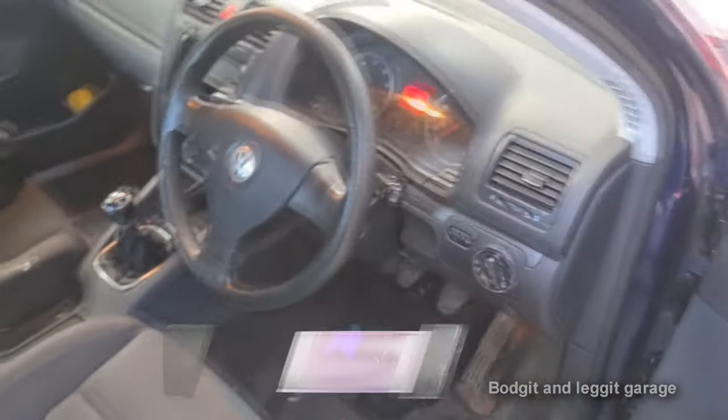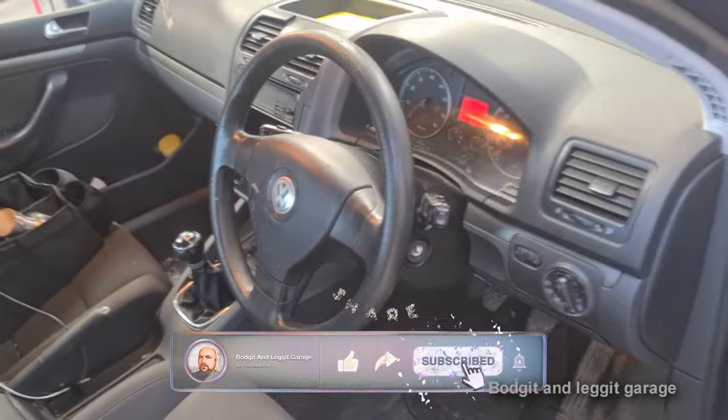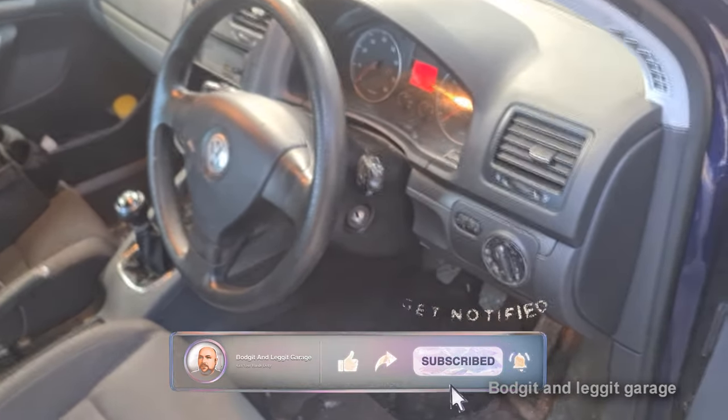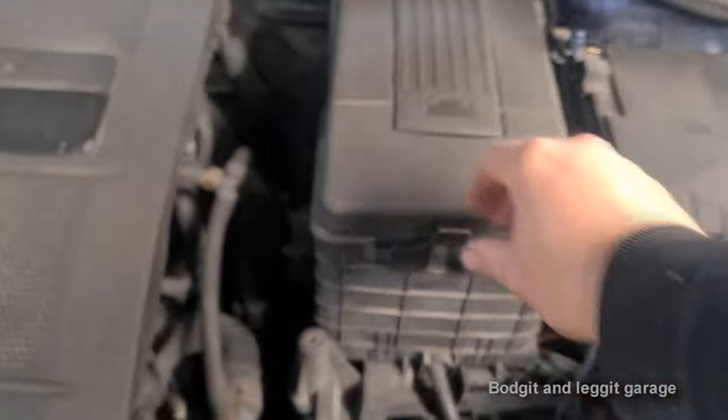Hello and welcome to another Budget and Leg It video. As you saw from the beginning, car starts and stops. So one of the first things I always do is pop the bonnet. Lift up the bonnet, because that normally helps when you pop it. And look at the battery.